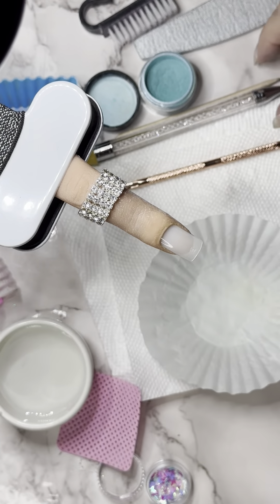First thing we're gonna do is have everything ready. So wash your hands, do your nail prep. I always show it so we don't forget it. Push cuticles back, make sure those are cleaned up. With your orange stick, make sure anything that's up in there is cleared out.